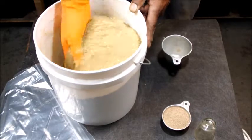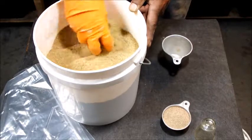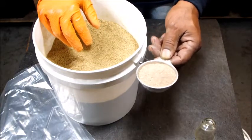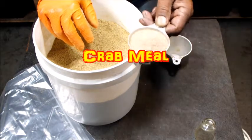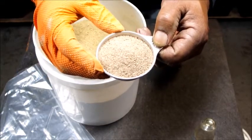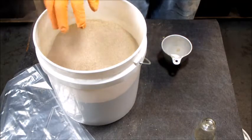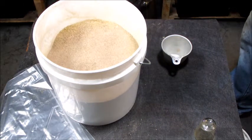Just stir this up real good. The one last ingredient I'm going to add, which I kind of make my own, is crab meal. The camera might not pick it up — it's really fine, really powdery. I take it, put it in my bullet blender, and actually blend it down. I'm going to put two of those in.